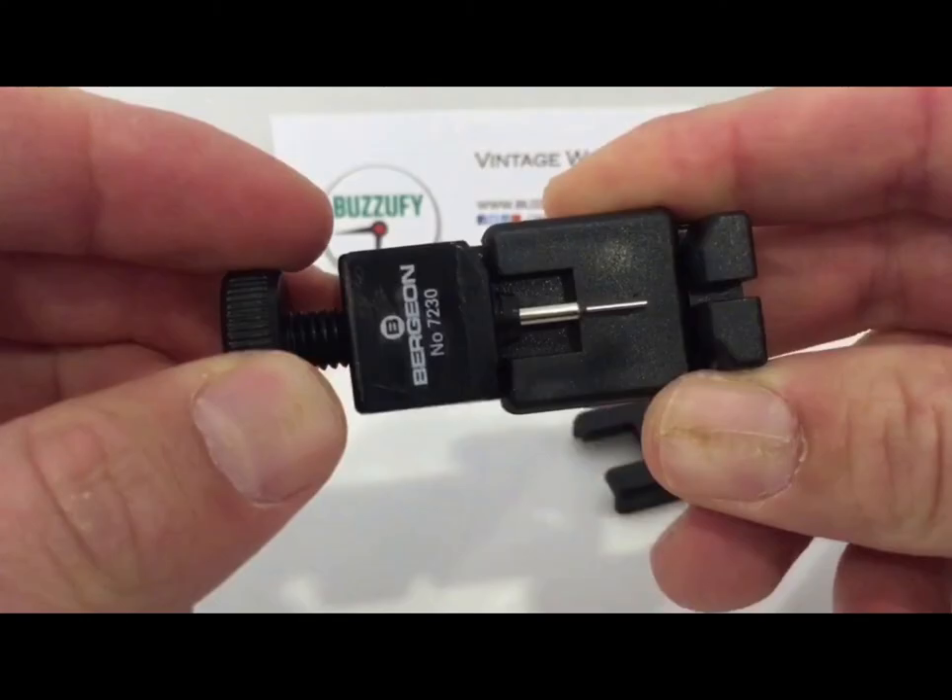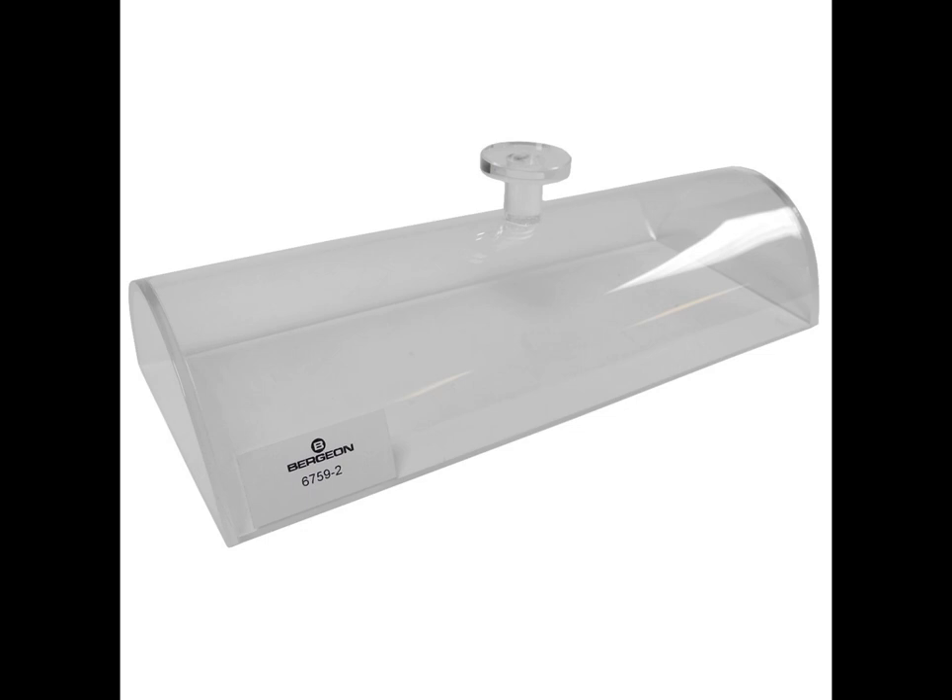Number 12: Bracelet Pin Remover. One of the most necessary tools is the one for shortening bracelets. You can easily remove links from bracelets. Number 13: Lids and Covers. Watch parts and dirt or dust are not best friends and should stay away from each other. To keep the watch parts protected and free from dust, invest in lids and covers where you can place them when you are not working on them.